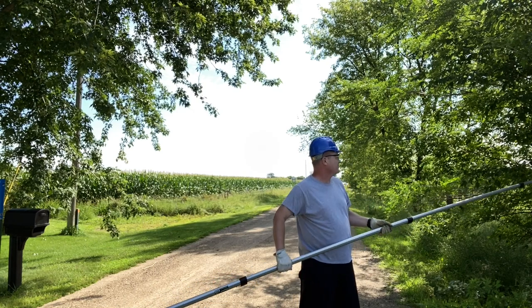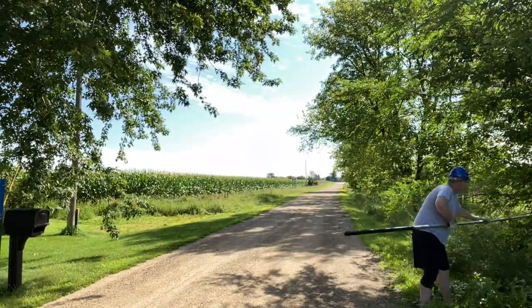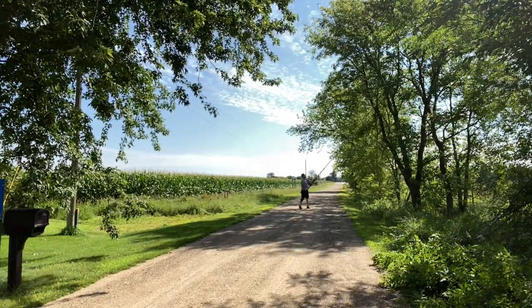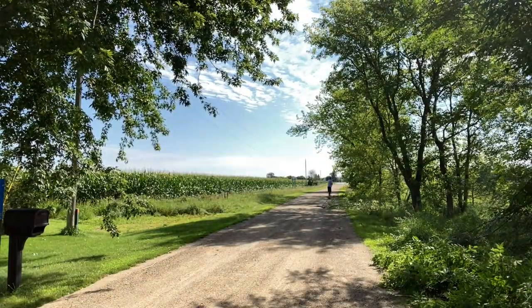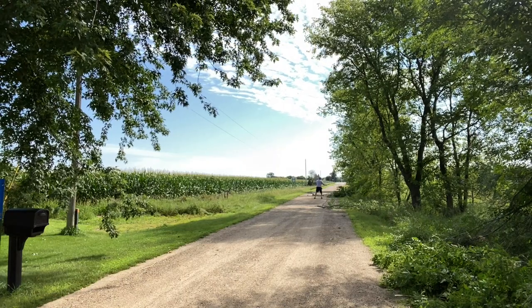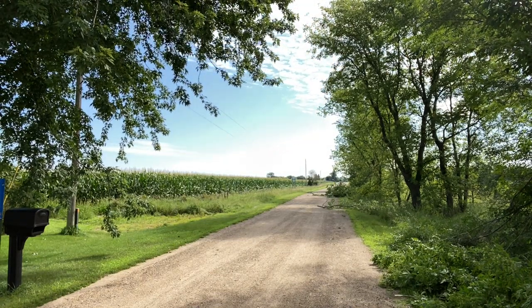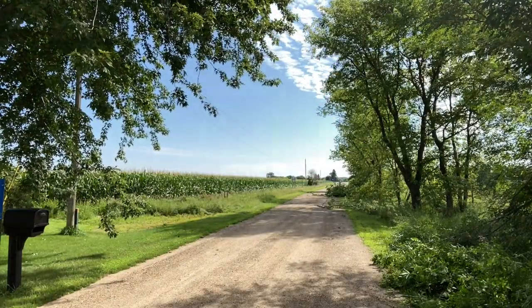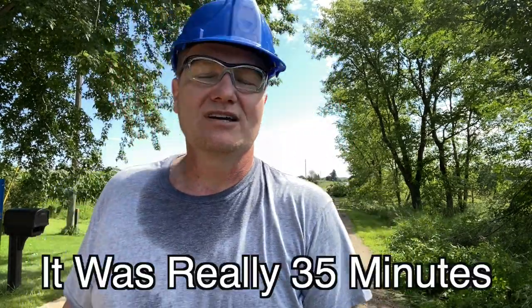What's nice about the 20-foot reach is I can actually reach into the ditch and cut some of these smaller branches without having to go into the ditch, because if I'm in the ditch I'm already four to five feet shorter than up on the road. That was about 15 to 20 minutes of cutting.